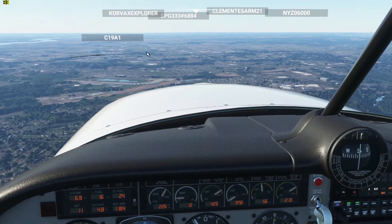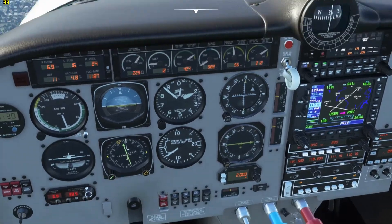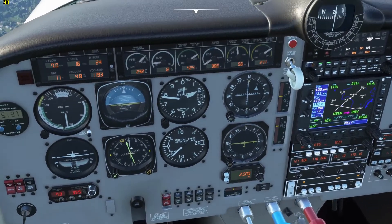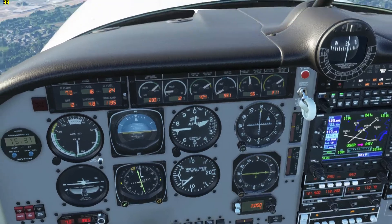Runway's right there — it's not really lit up as well as it should be. And it should be grabbing the glide slope. Our vertical speed is going down to about negative 600 at the moment, so it grabbed the glide slope and it's taking us in.